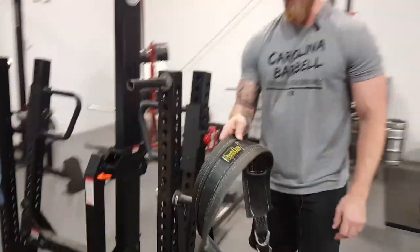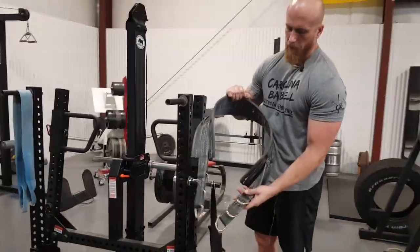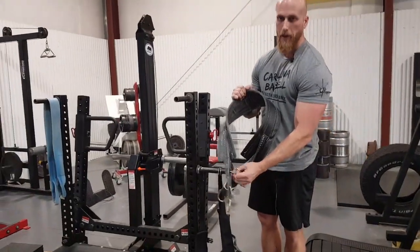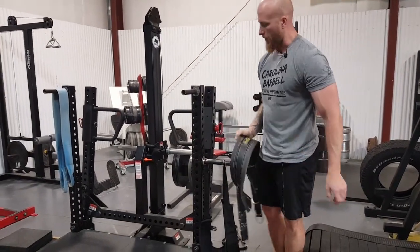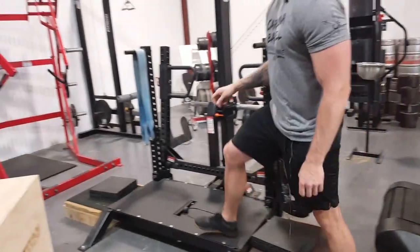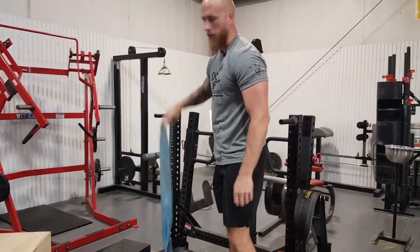We have two belts. One is the Spud Inc belt with multiple adjustments — the inner rings are for shorter people and the outer rings are for someone taller. We also have a blue one, but it's not adjustable.